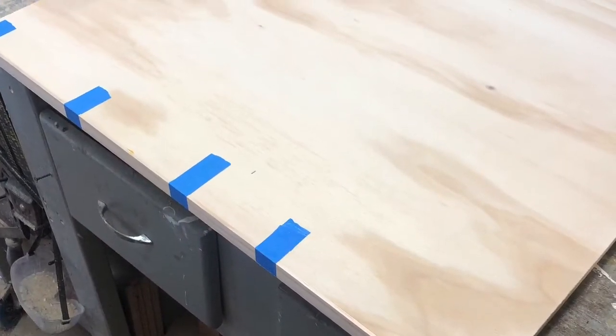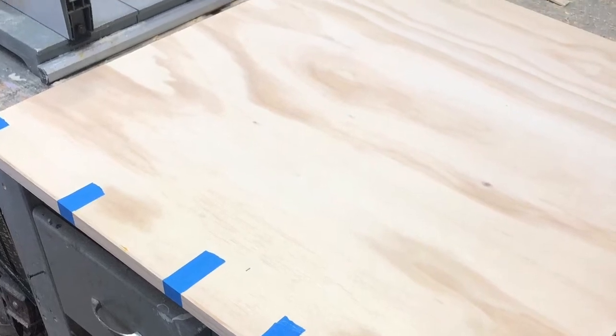To cover the plywood edge on the four shelves, I cut out from scrap select pine boards a one eighth inch thick strip to use as binding to cover the plywood edge. I use painter's tape to hold the binding while it dries. By doing it this way, there is no sign of nail holes.